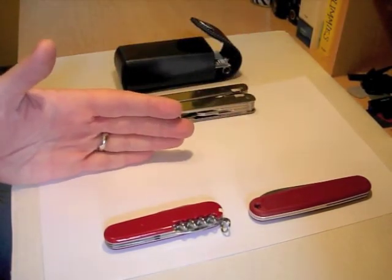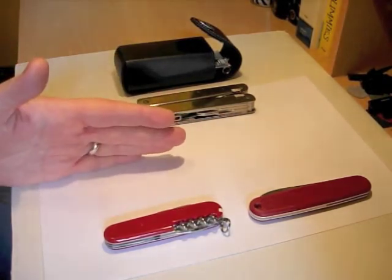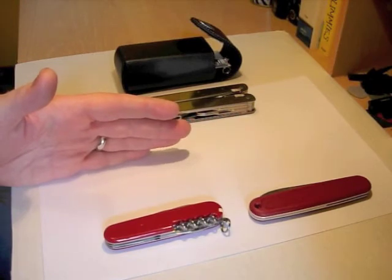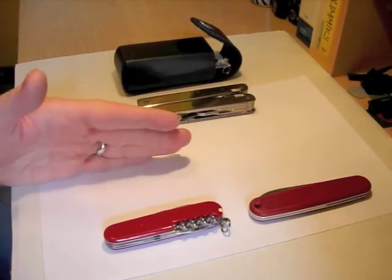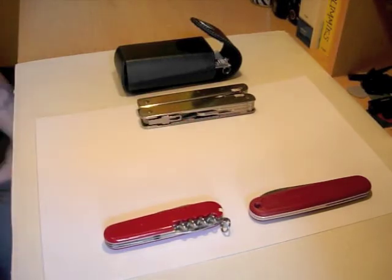The gap it fills in other ways is: it would be the first Wenger in the collection, it would be the first Swiss Army knife with wooden scales, so that would be very interesting to see how that handles. And it would also fill a little gap by making me very happy. So that's my video response to Stefan's competition — hope you found that interesting, thanks for watching.